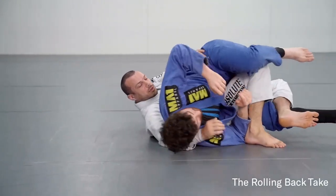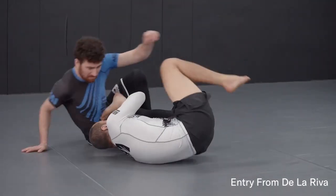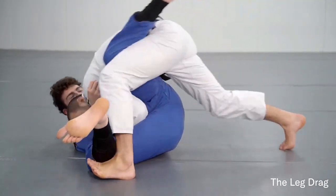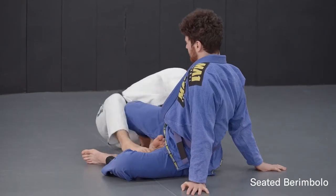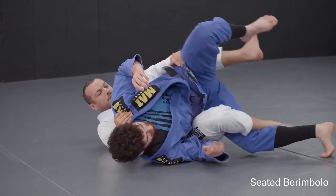This course is designed for if you want to learn the Berimbolo and you're just starting with it — it goes through all the main things that you need to know. It's such a complicated topic that it's often hard to know where to start, and this course goes through the major positions and just the common options that you've got from those positions.